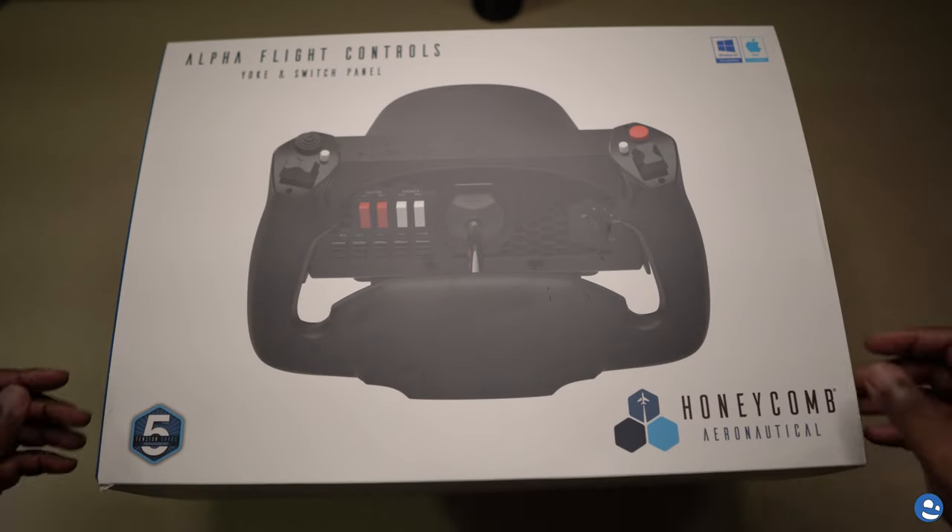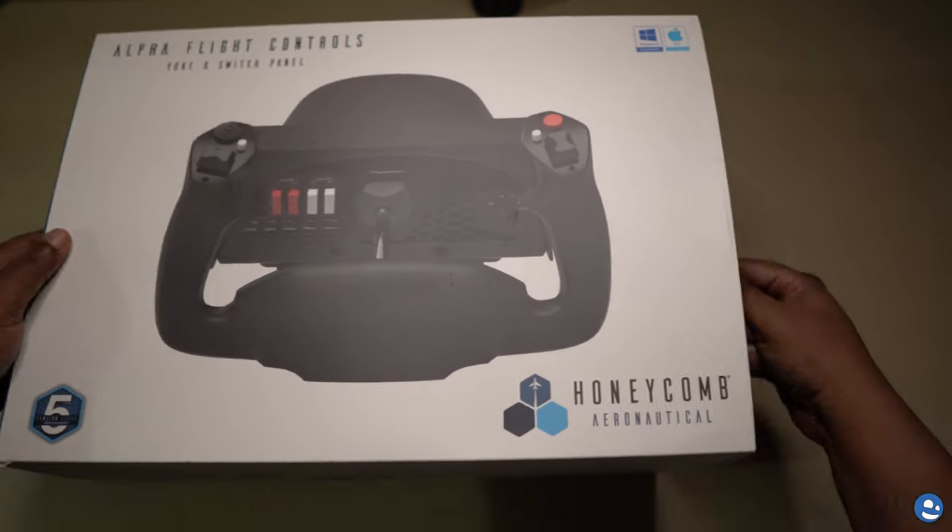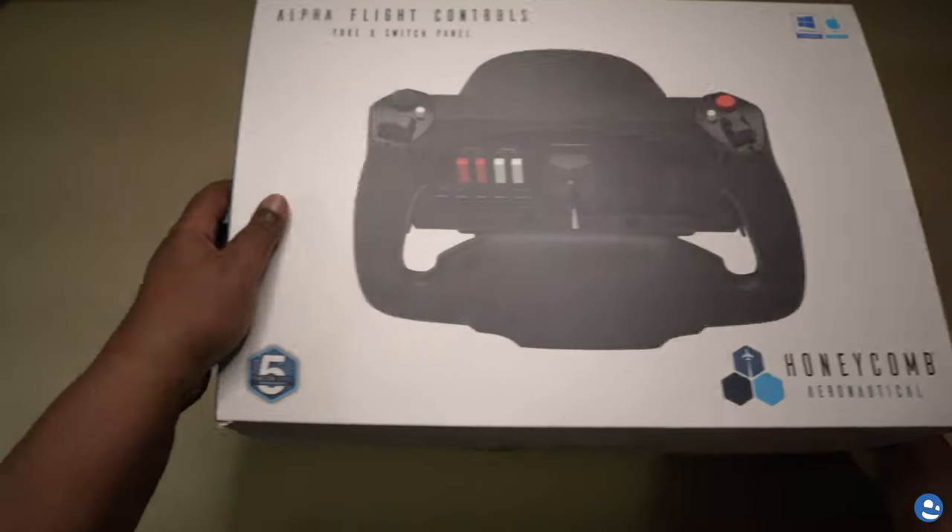Hello, this is Warner from One.TV, and today I'm going to be unboxing a Honeycomb Alpha Flight Controls Yoke.